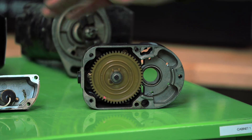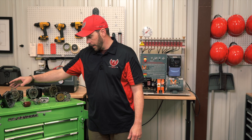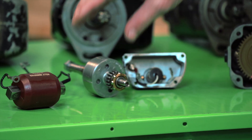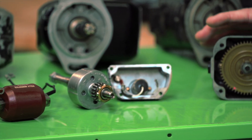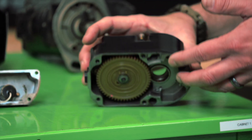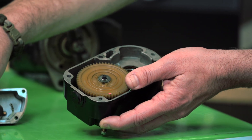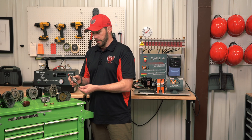You have the distributor housing and you have the magneto housing. The magneto housing contains the primary and secondary coil and the PMG rotor. The distributor housing holds the distributor block itself and the gearing — the spline gearing that goes in and turns your distributor rotor.